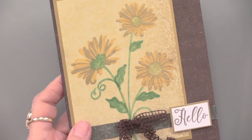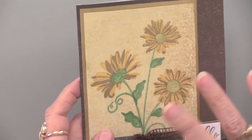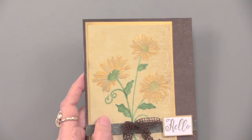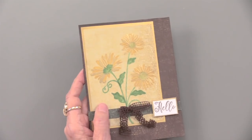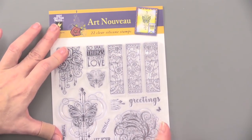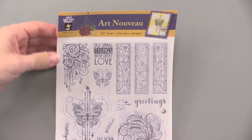I do confess I have a soft spot for daisies — I had daisies and roses in my wedding. Moving on to Art Nouveau. Art Nouveau has 22 clear stamps with that Art Nouveau look. It matches the Charleston papers perfectly. Look at that delicate imagery — lots of swirls and like dripping crystals.